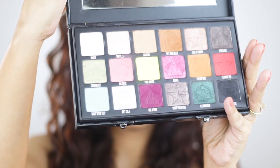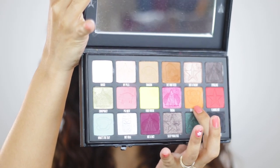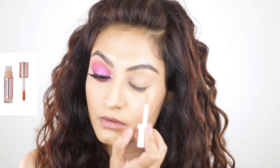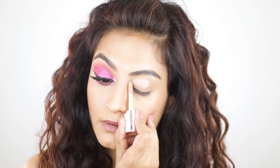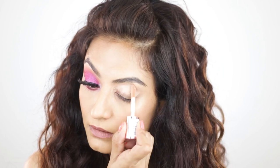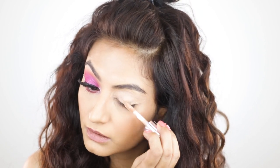The first thing I'm going to do is prime my eyelids. I'm going to use the Conceal and Define by Makeup Revolution in shade C10. Some people were asking in the comments how I get my eyeshadows to really pop — this is the secret. I use a concealer that is lighter than my skin tone, so I'll use a highlighting concealer and slather this on my eyelids.